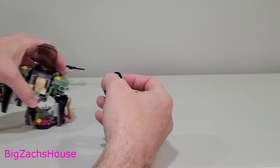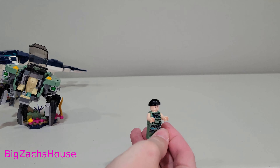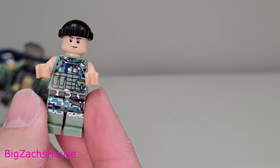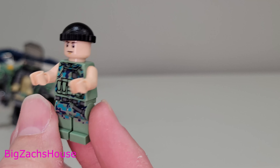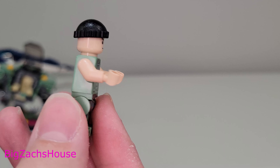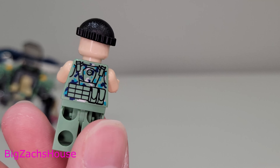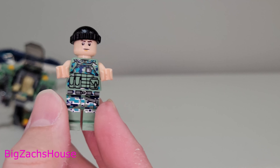Now let's quickly go over the minifigures. The first one is the crab suit driver. He's got some pretty cool markings. The torso and leg printing look pretty cool, though there's no arm printing. He only has one face, and the back printing is decent. Not a bad looking figure, though it's certainly not my favorite in this set.